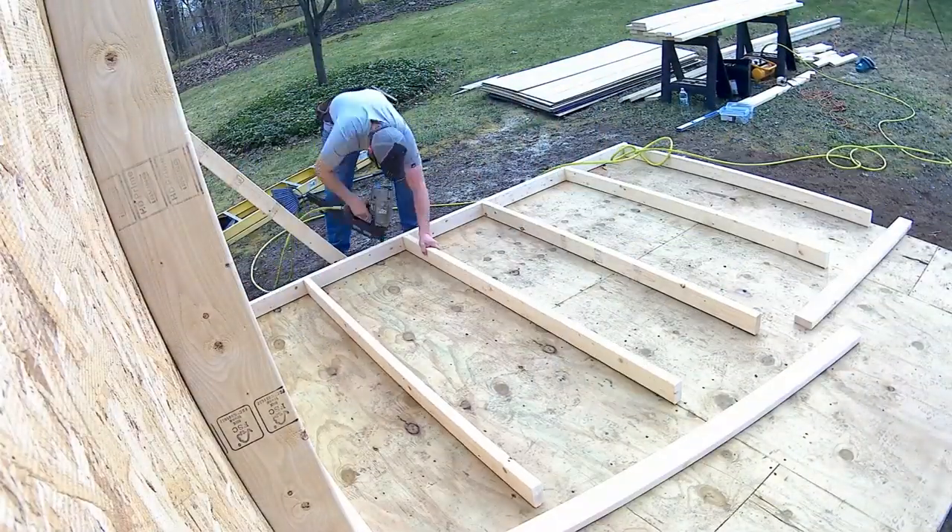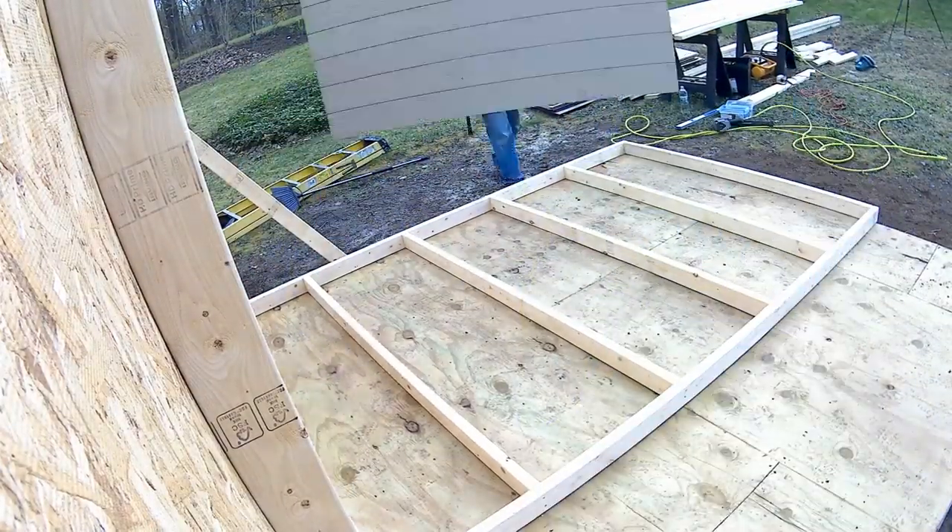What's up guys? I'm here in my newly built shed. You may have seen the time lapse video of me building it — if you haven't, go ahead and check that out. I'll leave a link in the description.